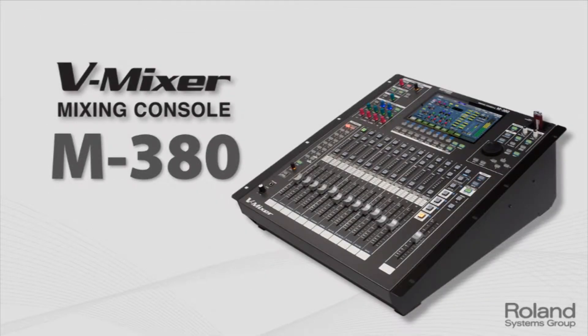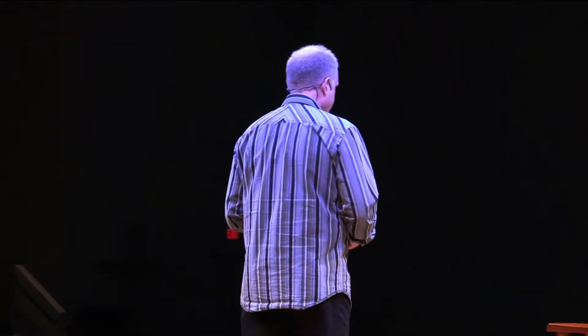The M480 — some of you might not have seen this, it doesn't have as much face time — but it's being used in a lot of great applications because it's really the world's most compact 48-channel rack-mountable digital console. It's on 16 faders on four layers. With the right case, you can get the case and the console in at under 50 pounds. We have clients that travel to Europe and do their work without renting consoles because they can check it as baggage on the plane without penalty. So the 380 is great for portable applications.